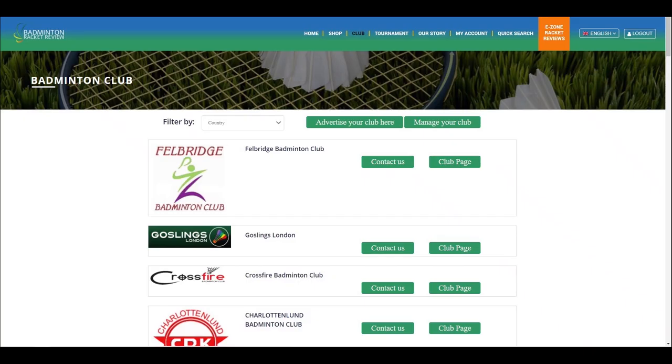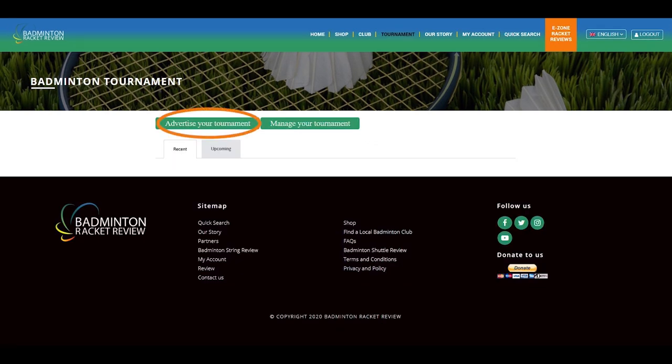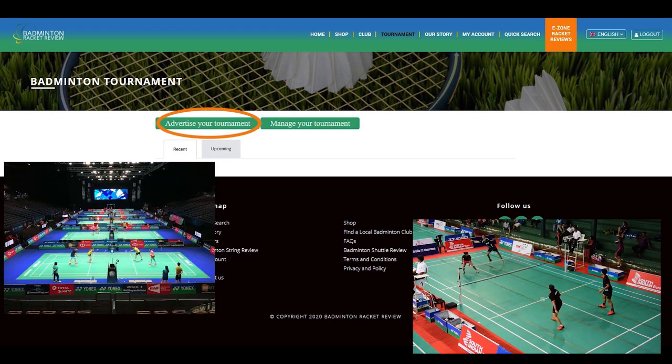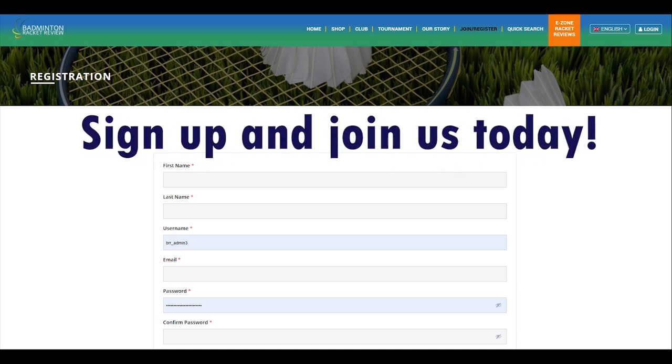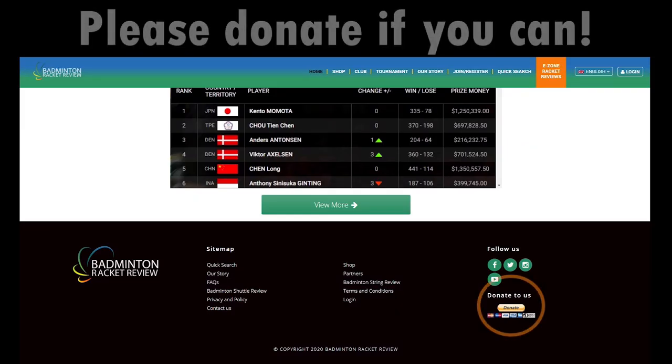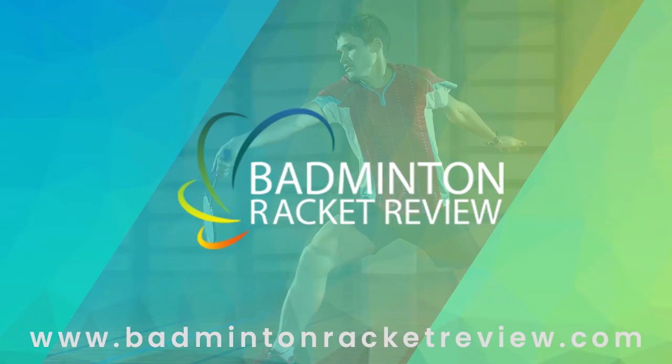You can also advertise your club for free and advertise any forthcoming tournaments for free. We do ask you to subscribe to our YouTube channel, subscribe to our website, and press the like button. And if you can afford it, please do donate whatever you can so we can keep our work going forward. Thank you.